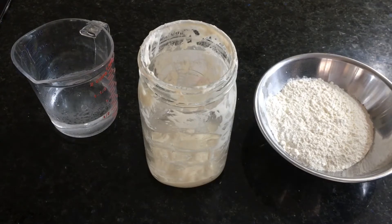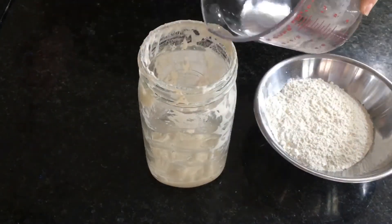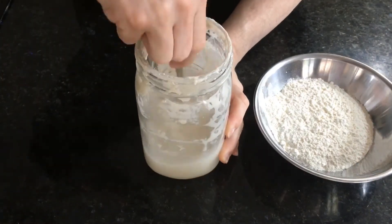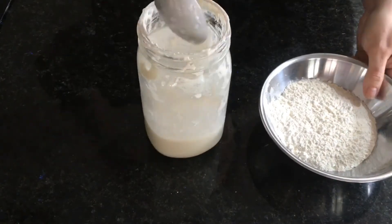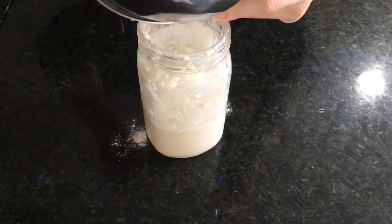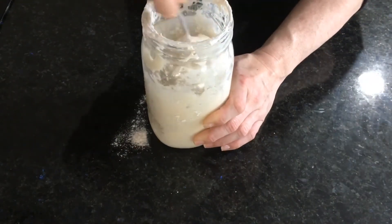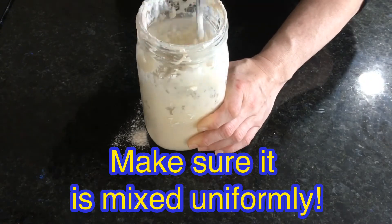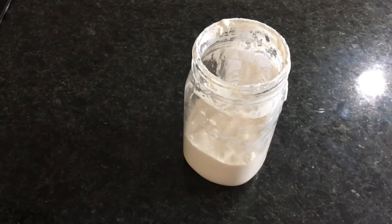I'm going to mix in my water first. I found that it sometimes makes it easier to mix in the flour afterwards. Because I've been feeding my starter and maintaining it for about a year and a half, with a cup of flour for about two weeks now, I should see a pretty dramatic rise.